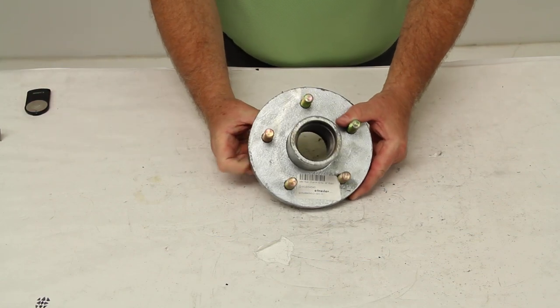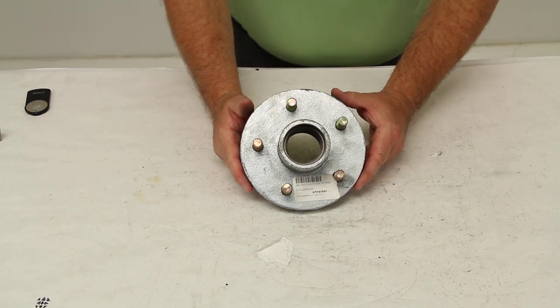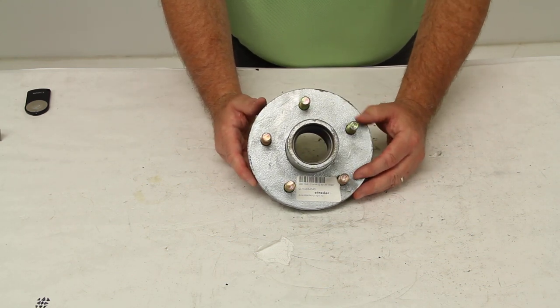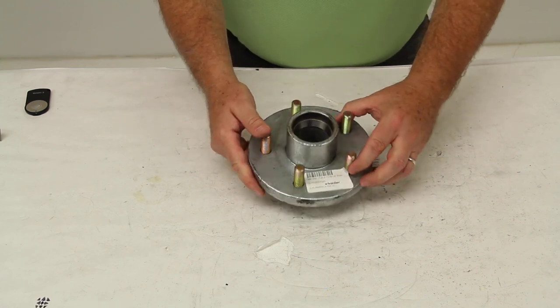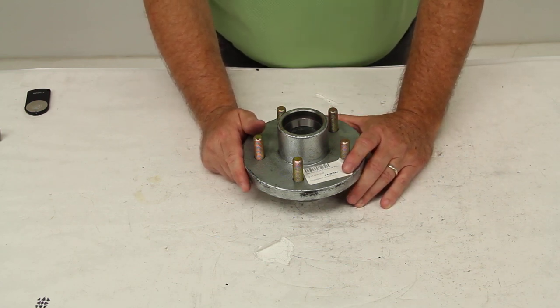Today we're going to review part number Q-HUB 84545. This is a Kodiak trailer hub with a 5 on 4 1/2 inch bolt pattern. This is the hub only. It does fit a 10 inch rotor and your standard 3500 pound spindle.